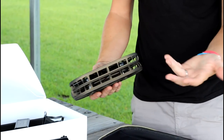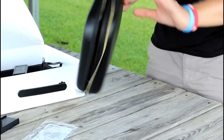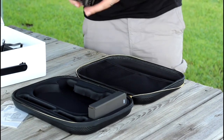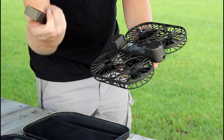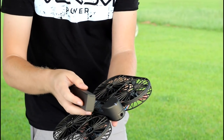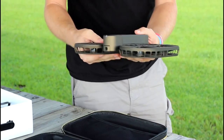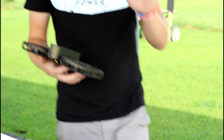The idea here is saving on space. You've got this small case with a couple of batteries, hopefully your charger, and then you've got this drone that you unfold, take out, and pop your two-cell LiPo battery in here. It's a 2900 milliamp LiPo that just slides in and locks in place. You power on, get your phone connected, and you're ready to fly — that's the idea.